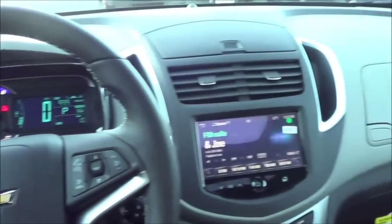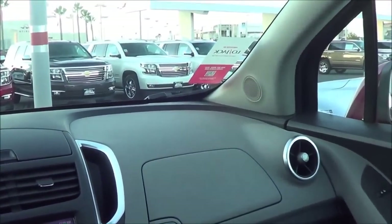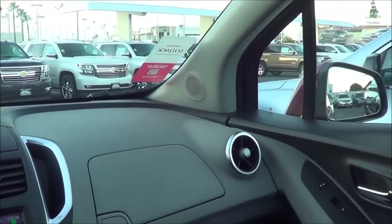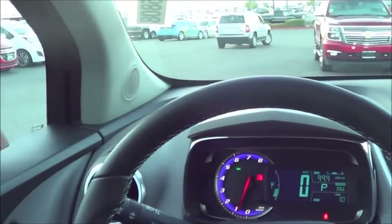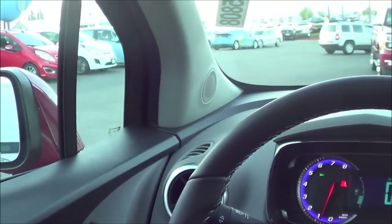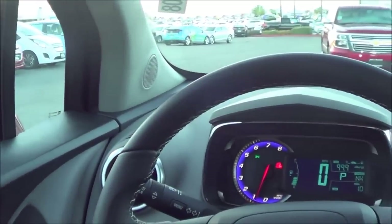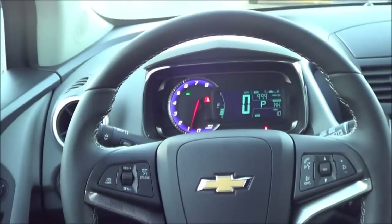As far as driving dynamics go, the Trax isn't a chuckable hatchback. The suspension is soft, the steering is pretty flavorless, and the biggest dynamic plus is the chassis's wheelbase-aided ability to rotate quickly. All of those same tuning choices do make the Trax a quiet and well-controlled vehicle — it's hushed on the highway and smooth over rough roads.